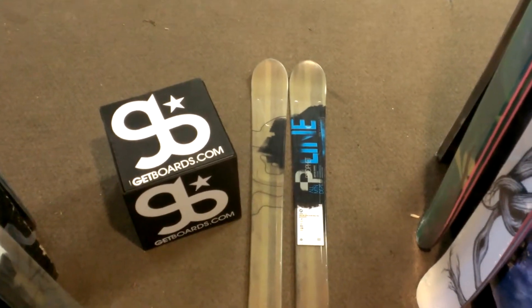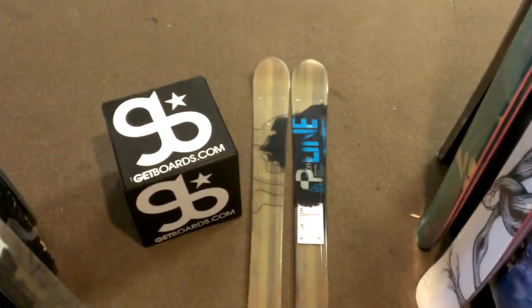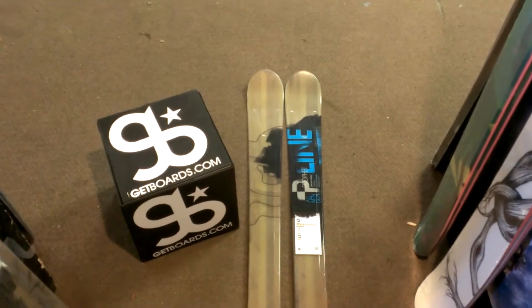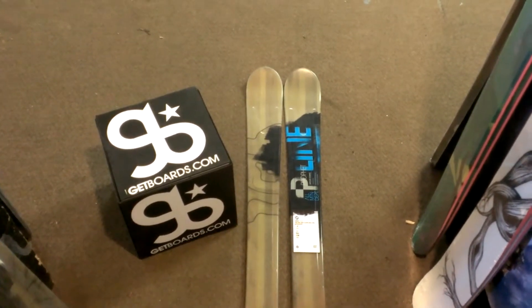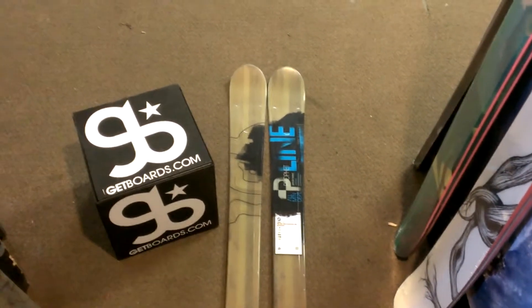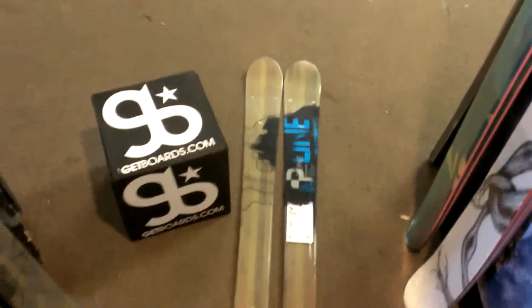So right now we'll start with the Fatty Base Edge. The Profit Flights have a 30% thicker base and edge on it now, which dramatically increases durability and tuning life. I'll come down here and show you real quick that it has a thicker edge on it. As you can see, it just looks really well put together. It'll really increase the life of this ski and help it last a little bit longer.